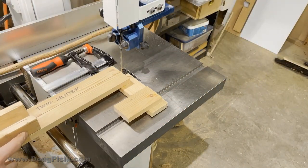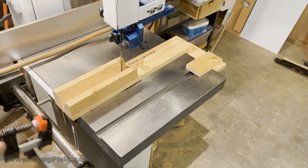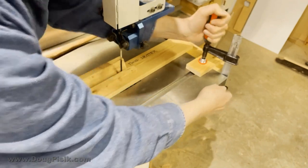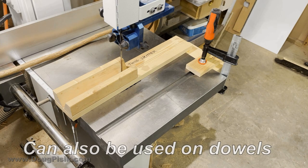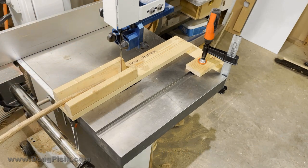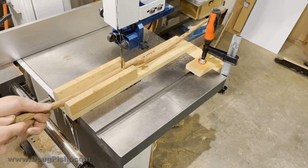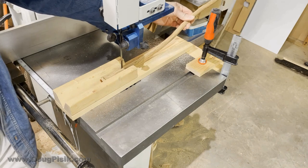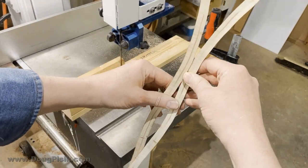The splitter just slides right over the blade, and the back side hooks right over the back of the table for stability. Once it's there, this overhang is used to secure a clamp. Once it's secured, I can turn on the saw and go ahead and start splitting twigs — and there it is, completely split in two.